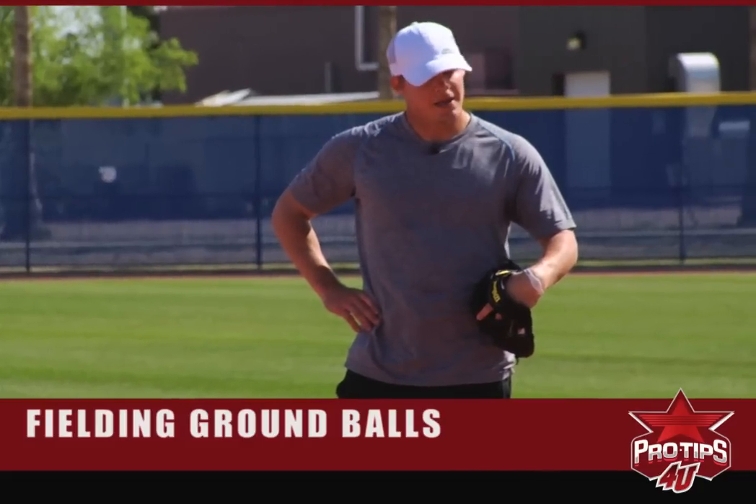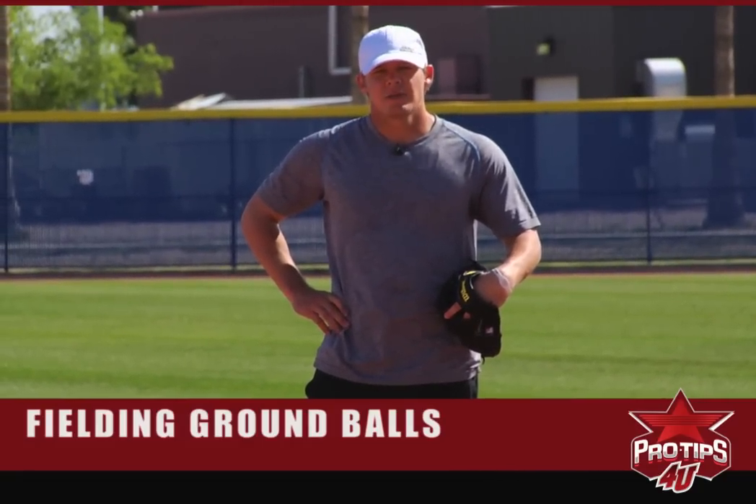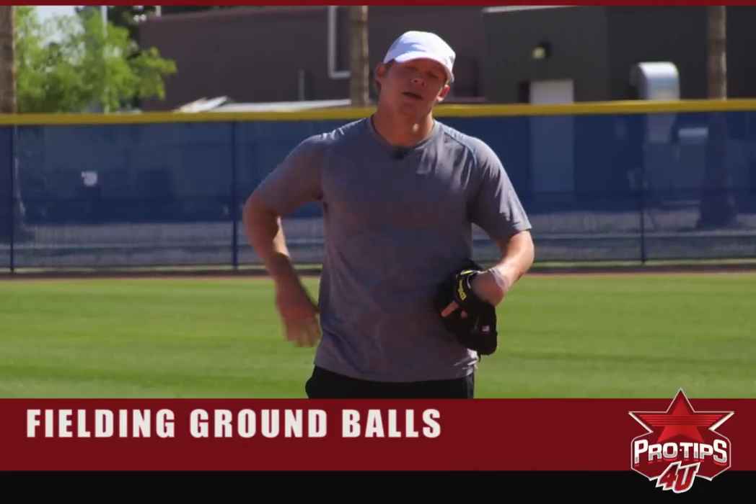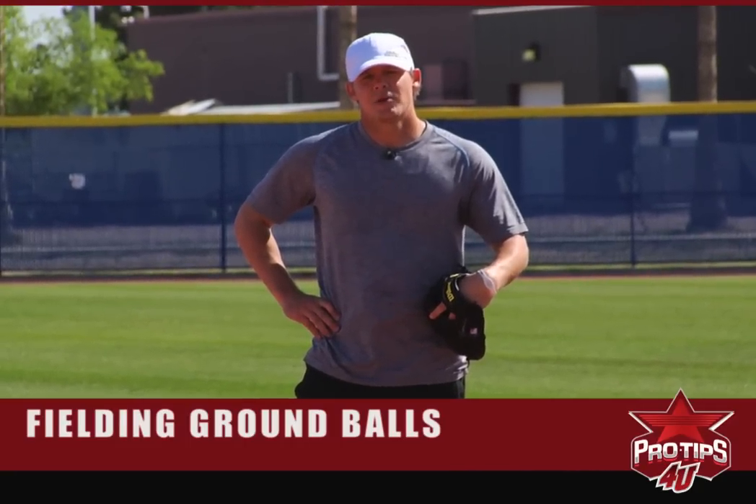Having your routine each day is the most important thing, because it just creates confidence. You believe in your work and it carries over to the game. As an infielder, that's today's pro tip of the day.